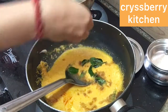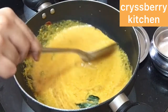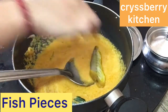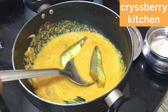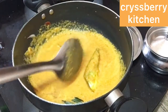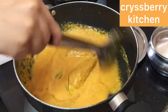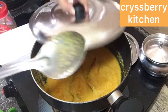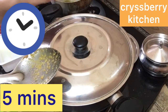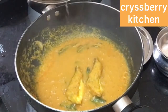Add the tamarind extract to the gravy and mix it well. Now add the fish — about 4 pieces, though you can add any fish you like. Add some salt, mix it well, and cover and cook for 5 minutes on medium-low flame. Fish cooks very fast, so 5 to 6 minutes will do.